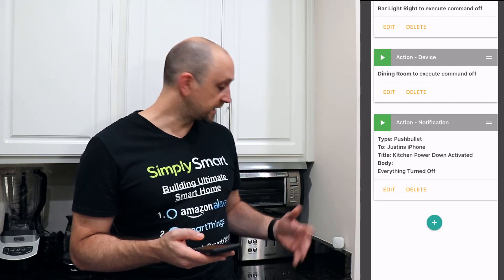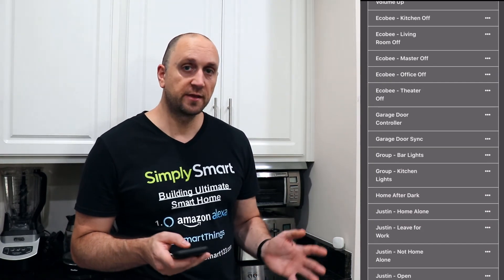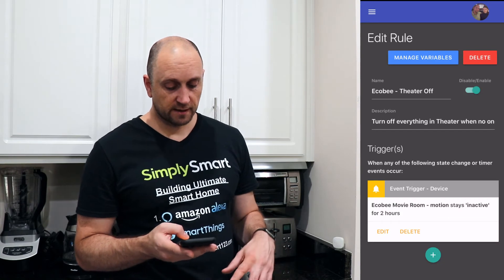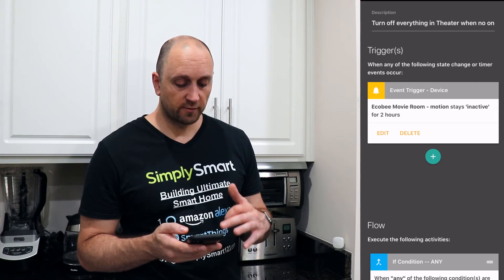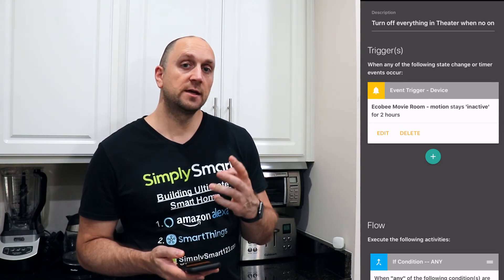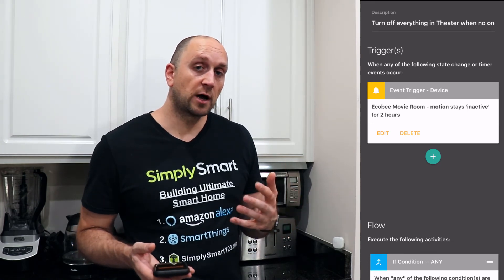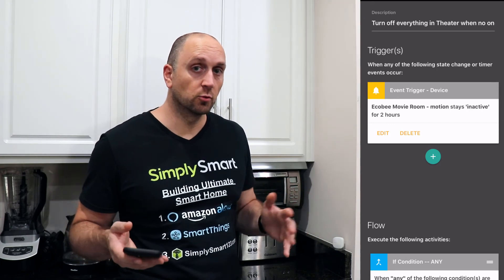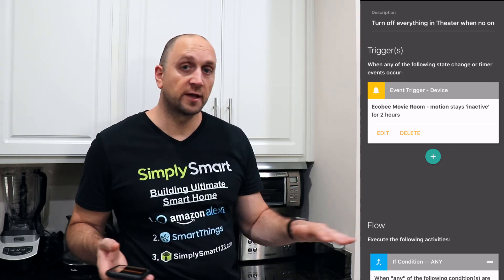That's another way Ecobee can save you energy and add convenience to your smart home. I want to show you one other rule — the Ecobee Theater. In our theater room, there's not a ton of motion because we're just sitting watching a movie. So instead of triggering immediately, I've set it so that when the Ecobee movie room motion stays inactive for two hours, it turns everything off. If we left the light or projector on and left the room, two hours later it will automatically turn all that off — even if we're not home.